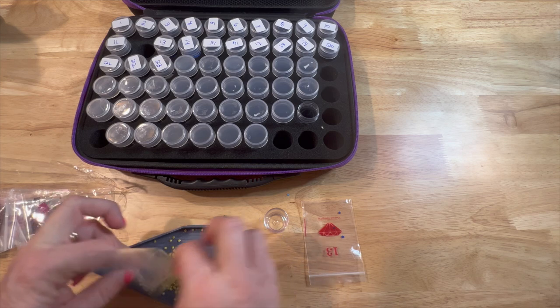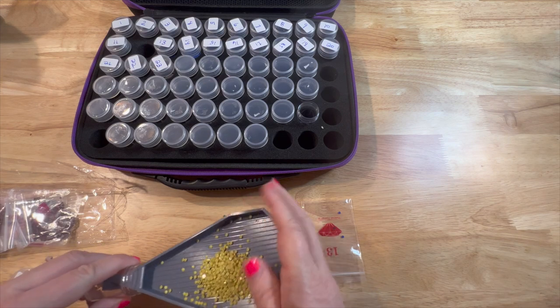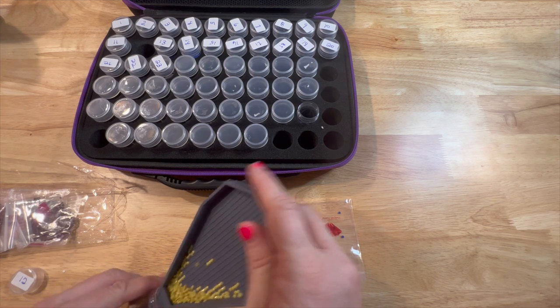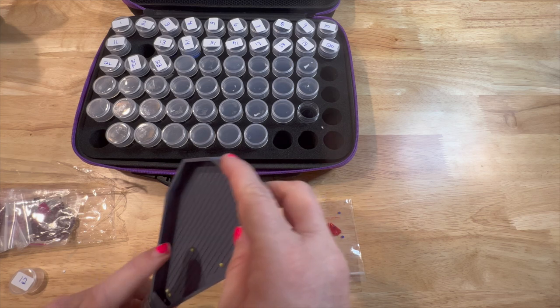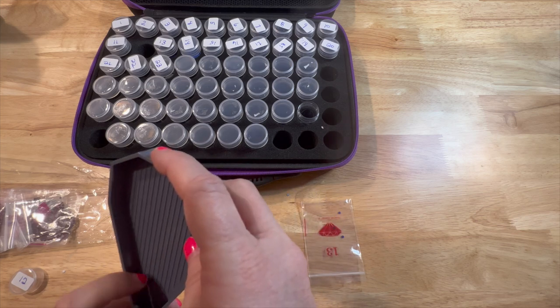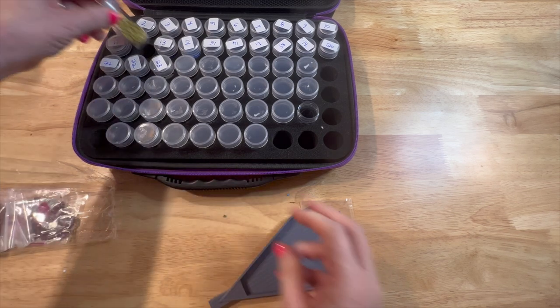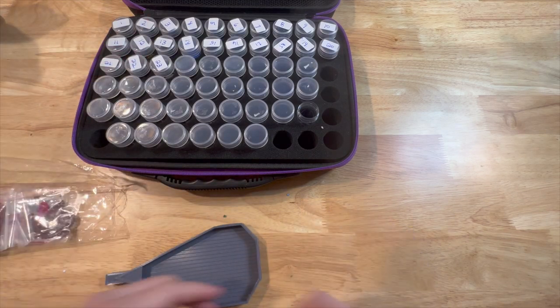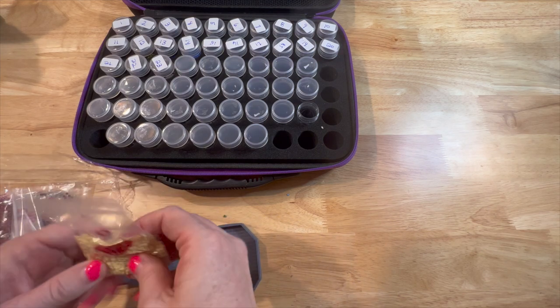I don't know when I'm going to have a de-kitting because I am not close to finishing anything. That's the bad thing about working on all large paintings at one time — you don't finish anything quickly or anytime soon.